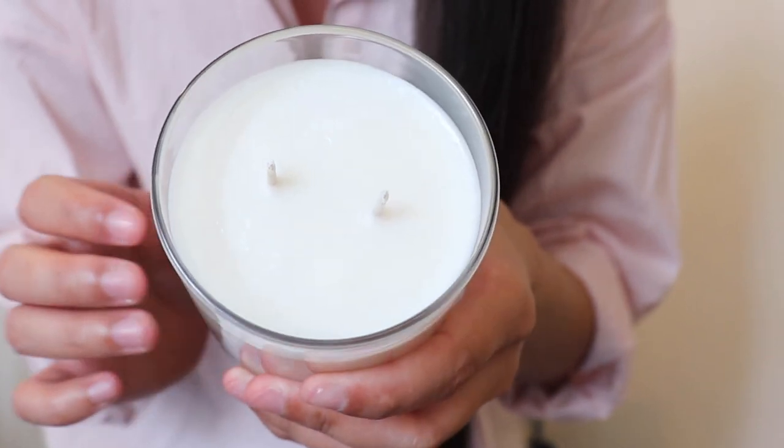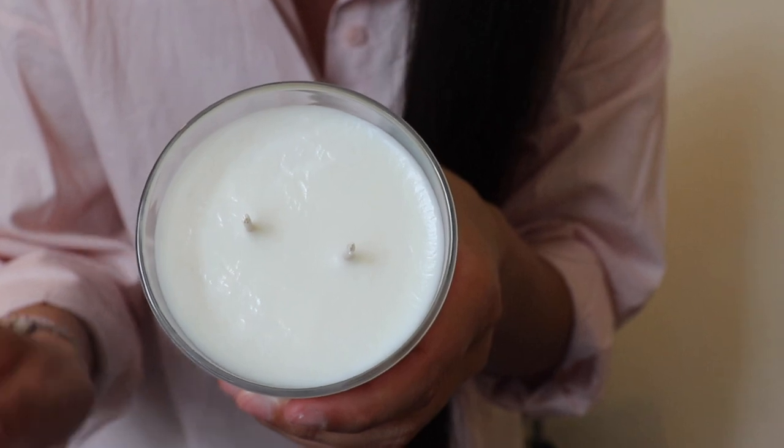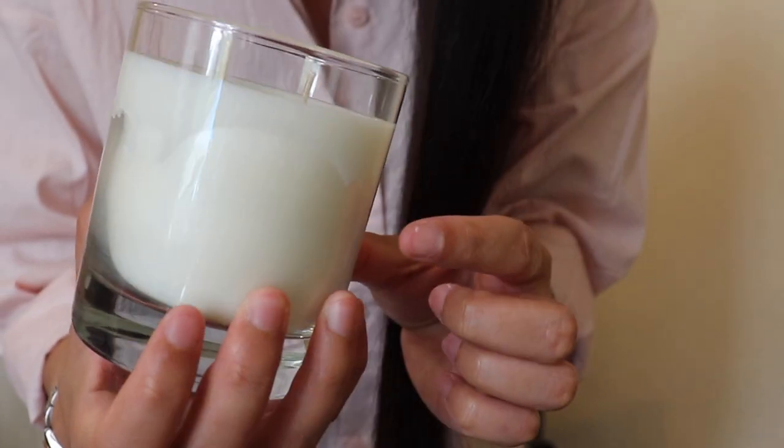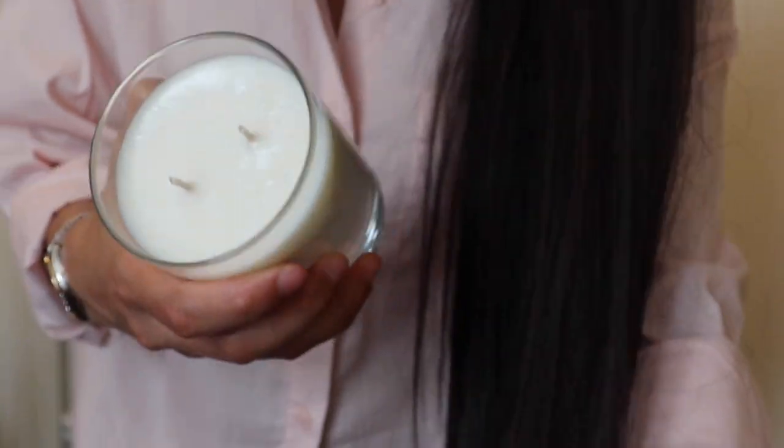Let me show you the results up close. This is the top of the candle — as you can see, I have wrinkles, and the A05 tends to do that. My candle also pulled away from the glass — I have candle pullaways or wet spots, whatever you want to call it.